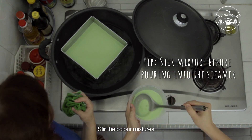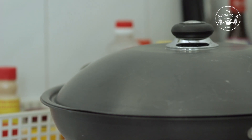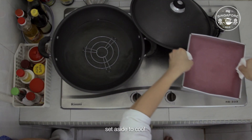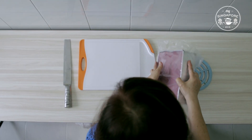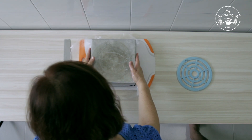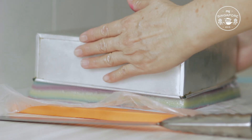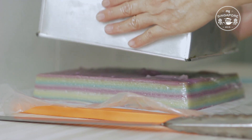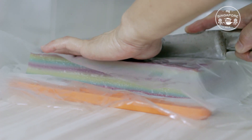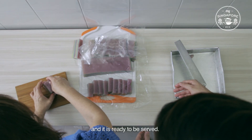Stir the colour mixtures before pouring them into the tray. We normally make this dish during special occasions because it requires a lot of time. Once the entire process is done, remove the tray from the steamer and set aside to cool. Once it has cooled down, remove the kueh from the tray, then cut and divide it into serving portions. And it is ready to be served.